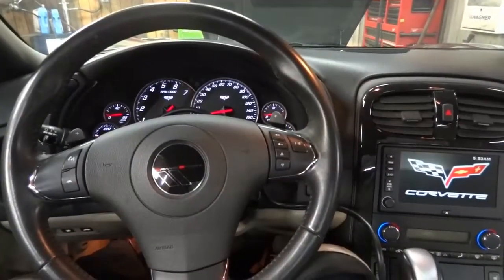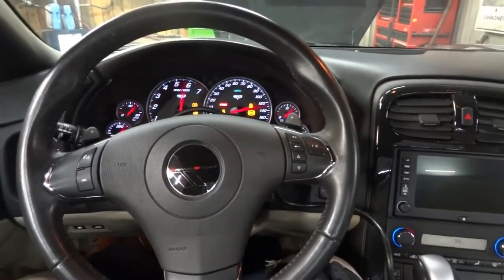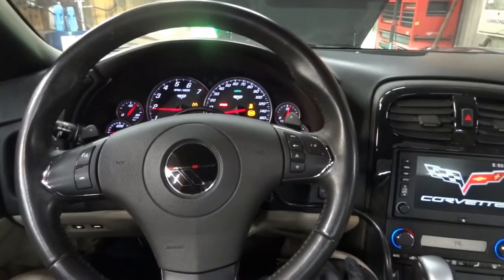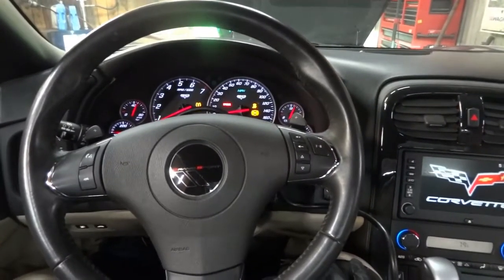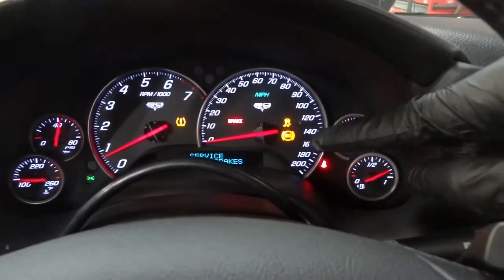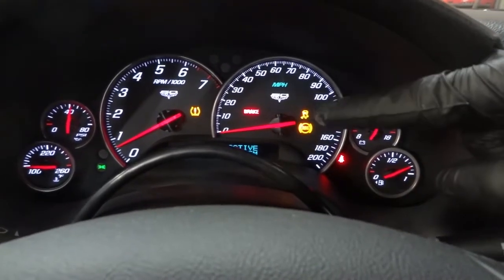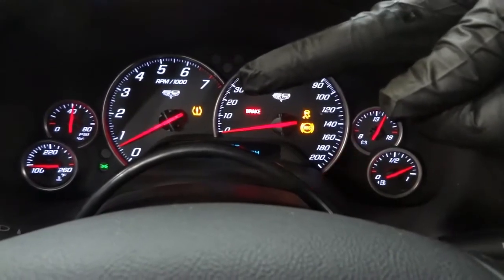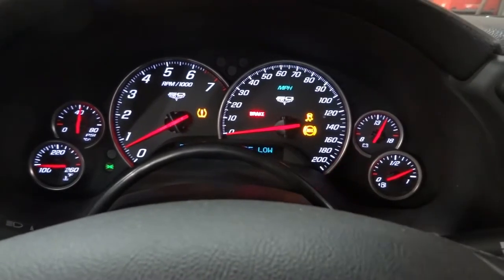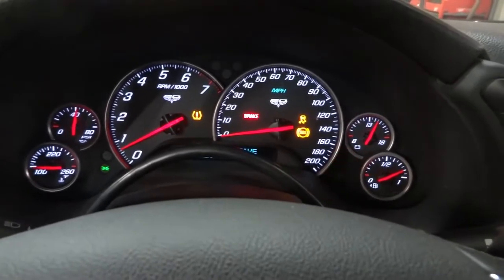I'm going to start it so we can confirm the customer's complaint. Listen to that — the sound of power! So these three lights here remained on: the ABS light, the traction control light, and the brake light. We're not going to worry about the tire pressure monitor light — one of the tires is probably low or a sensor is bad. We're just going to focus on these three lights. Customer's complaint confirmed.